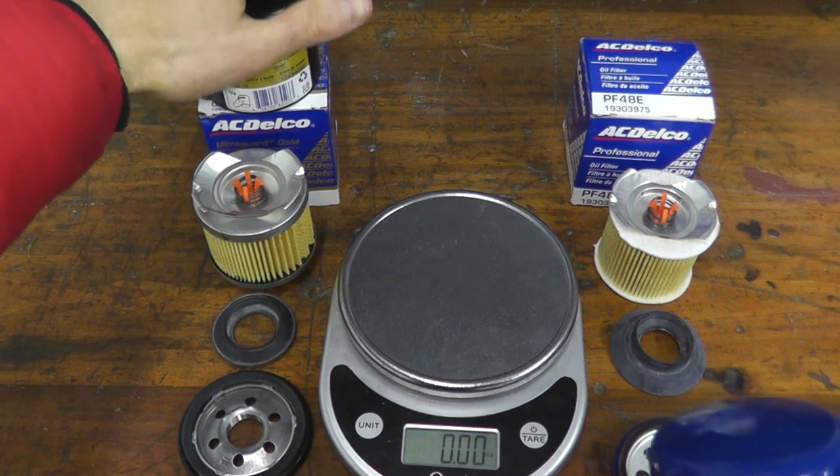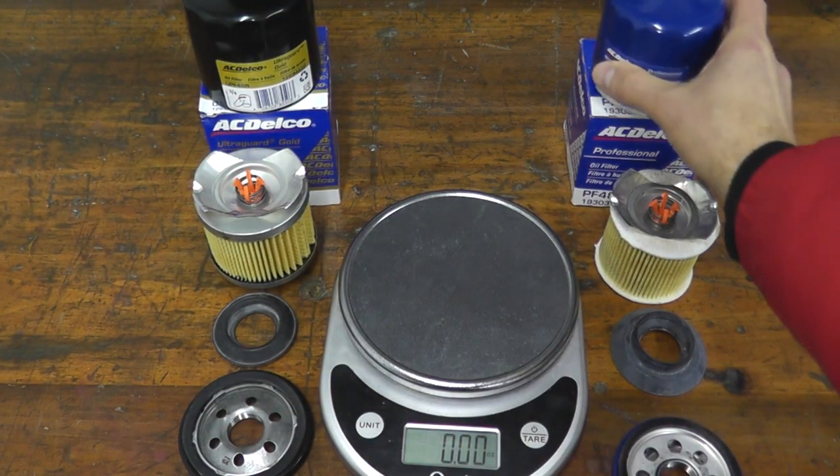Also, the burst pressure on the Gold Series is 400 psi — very robust, very thick.